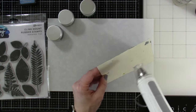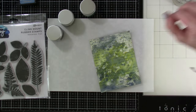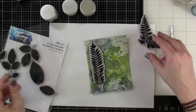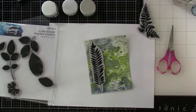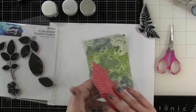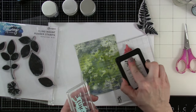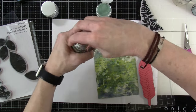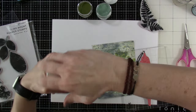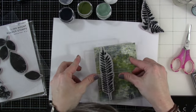I have three Distress Embossing Glazes, and I just want to make sure everything on this background is nice and dry before I bring those in, because they will stick to whatever is a little bit wet. Playing around with these leaf prints, I decided to bring in this long one and one of the Simon Hurley Create big blocks, and I'm going to ink that up with some embossing ink. The embossing glazes — if you've never played with these — they are so much fun. They are not opaque; they are translucent, which makes them different than just regular embossing powders.